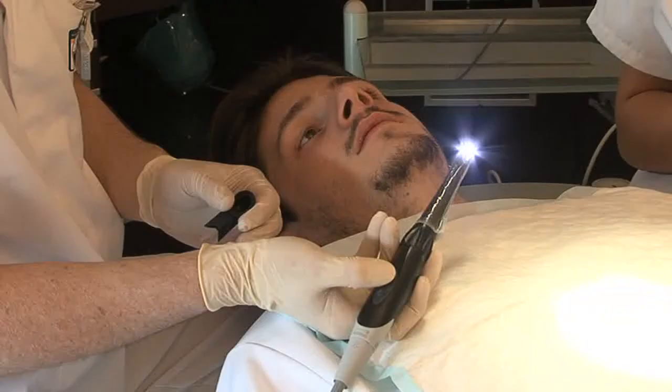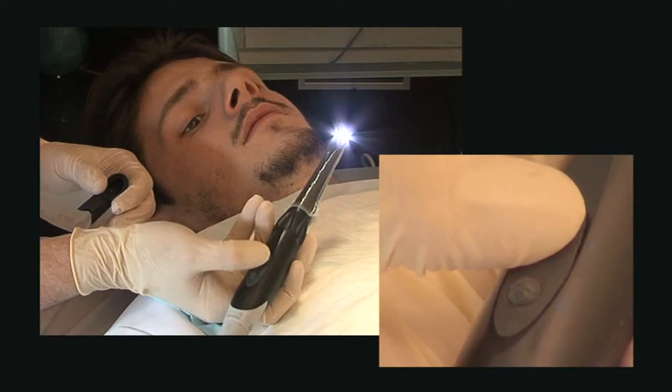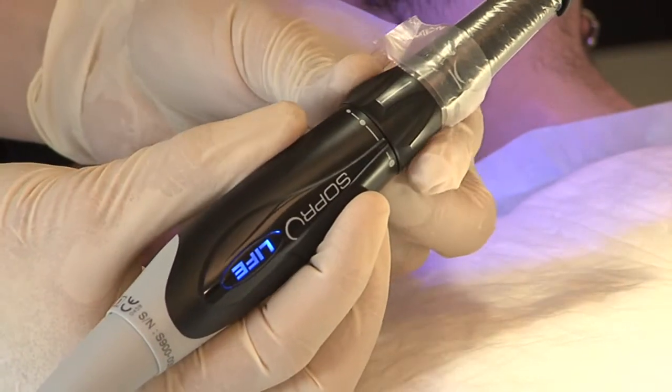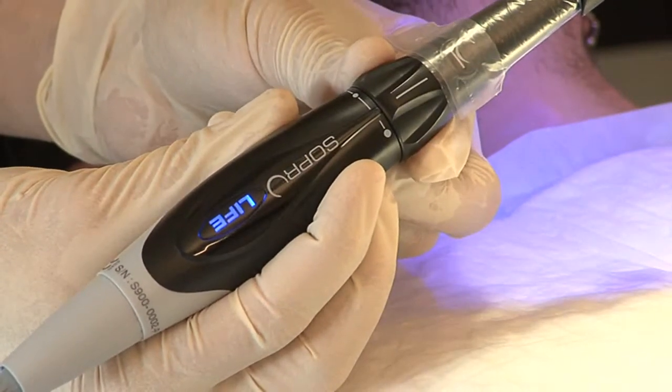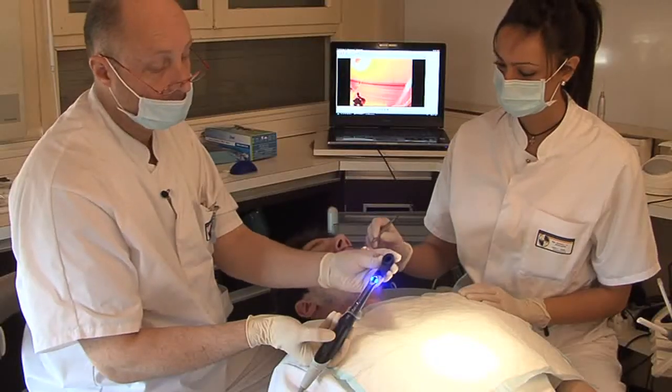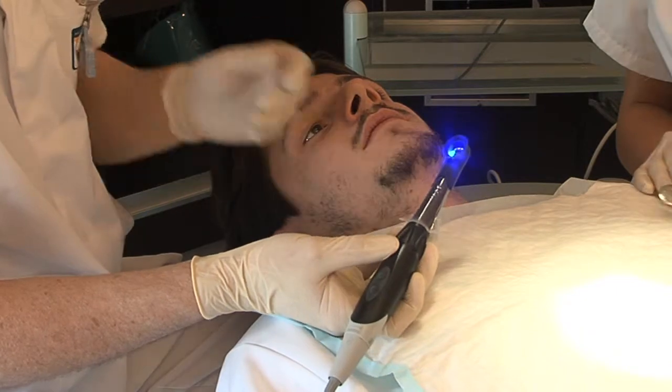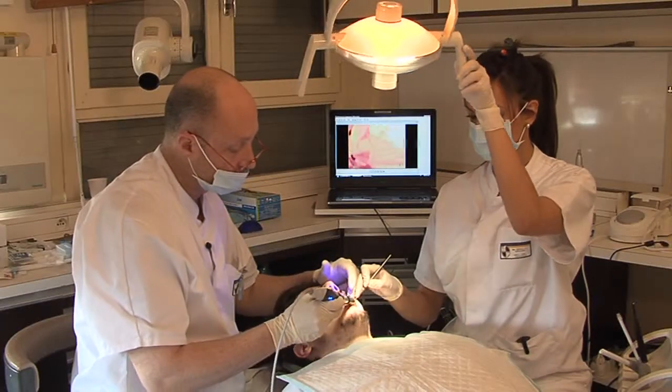The Soprolife protocol for the detection of tooth decay begins with a comprehensive examination of the patient using the diagnosis mode. After adjustment of the setting ring, all you need to do to obtain clear and high quality images instantaneously is to place the distal tip on the Soprolife and start making your diagnosis.